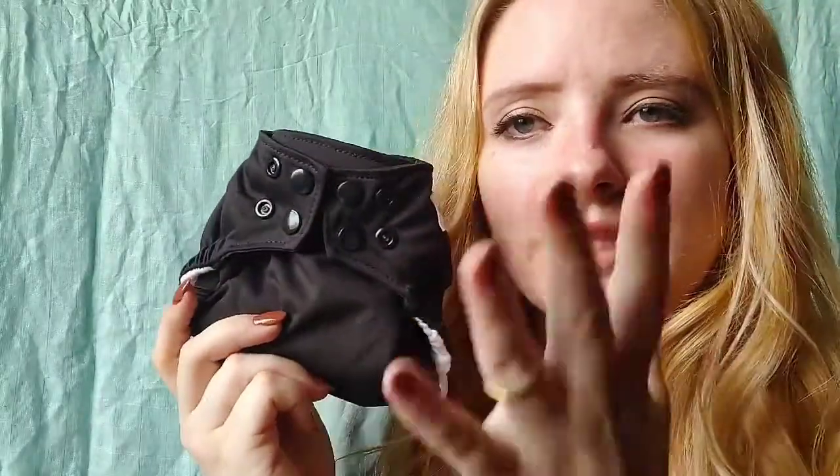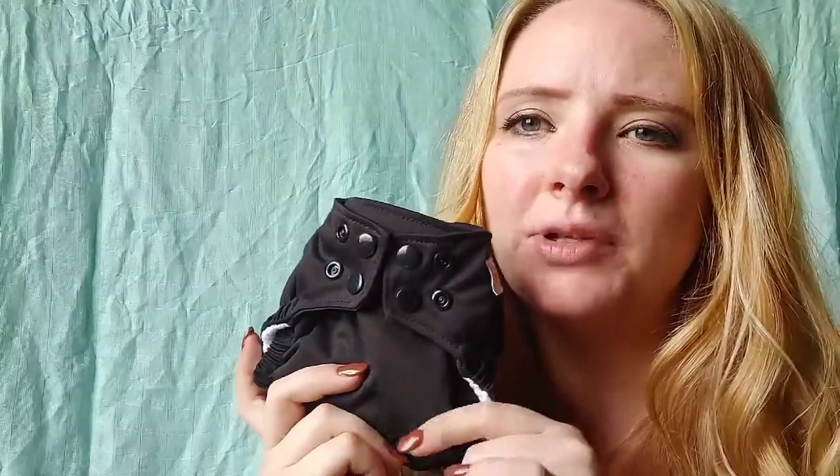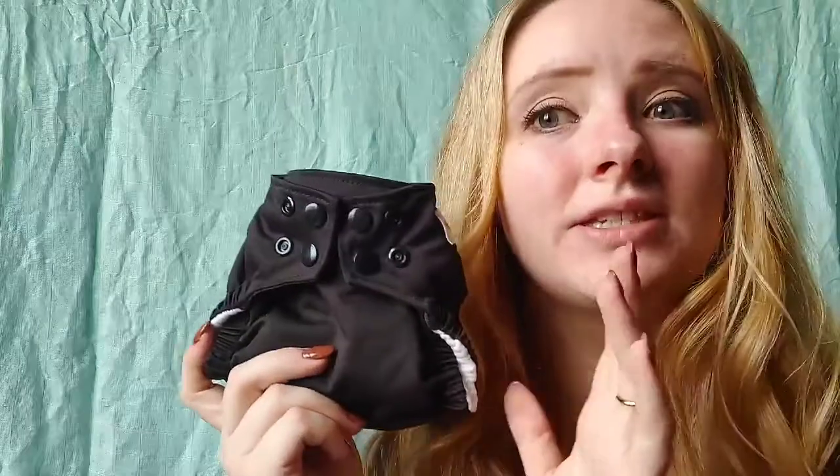If you're interested, I also did an unboxing video from when I purchased them — I'll link that in the description box. That was just my first impressions opening the package, but I have been using this for 18 days now with my newborn. He is kind of outgrowing it. We could still use it, but he's right at the end of it and he's definitely outgrowing the absorbency.